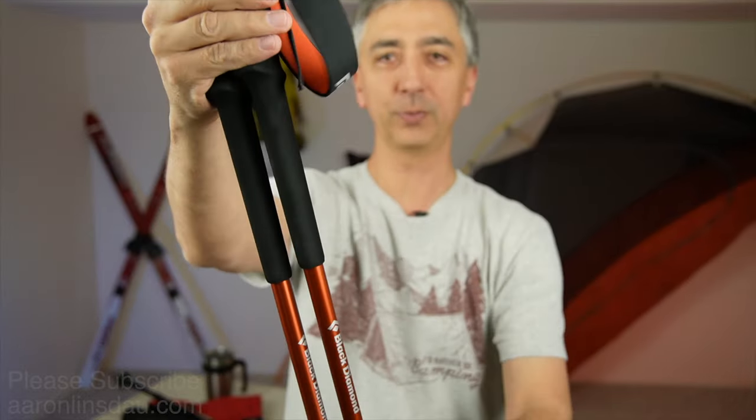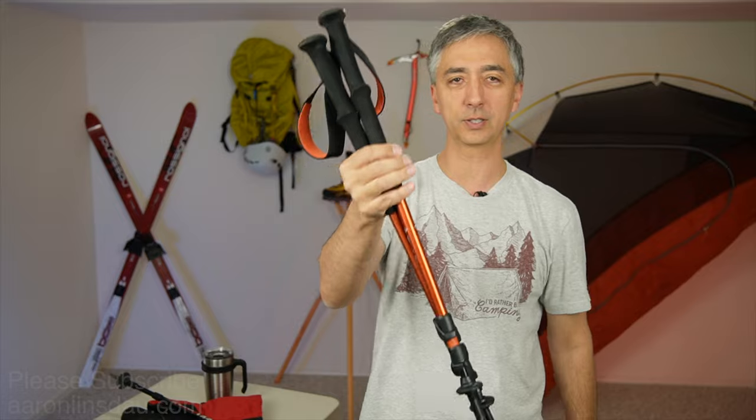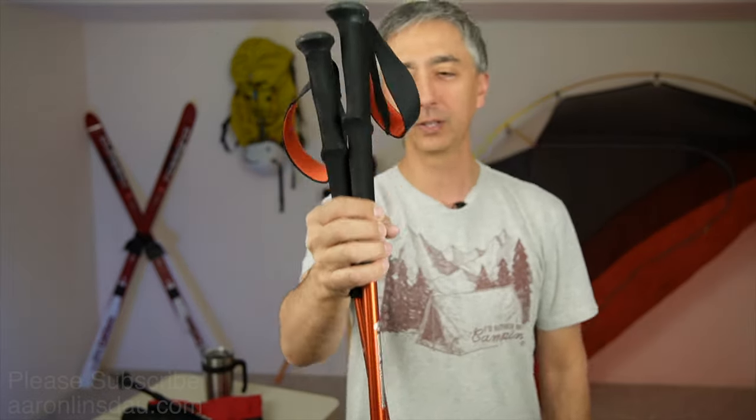Just remember TSA and airlines do not allow you to take trekking poles into the cabin with you — apparently you can use them as a weapon. These guys are super nice. Check out links below in the description to all the products, including the Black Diamond trail hiking and trekking poles. My name is Aaron Linsdale — I'm a polar explorer and professional adventurer.